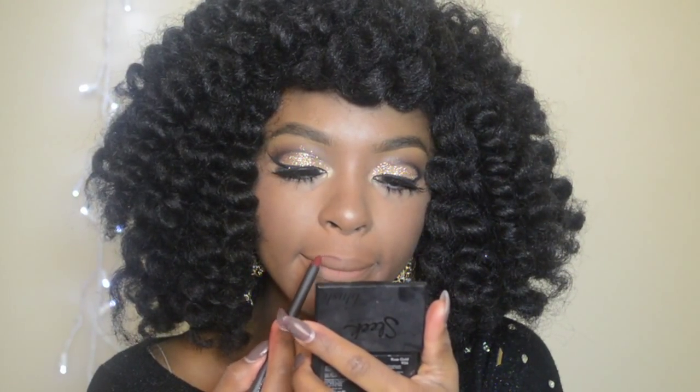For perfect red lips, you want to line them first with a lip liner. For the classic red, use a red lip liner, or for a more ombre lip, choose one a few shades darker and just fill in the inner corners and the top and bottom part of your lips.